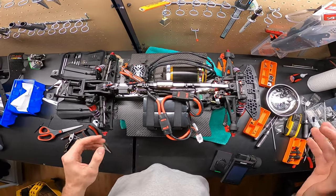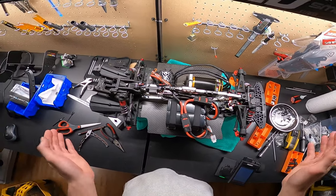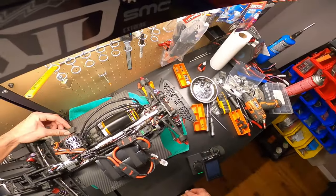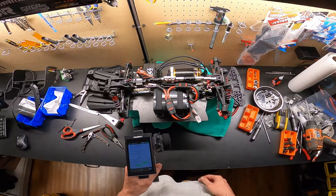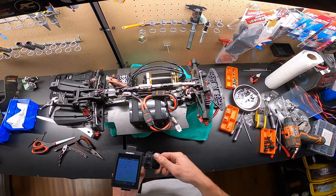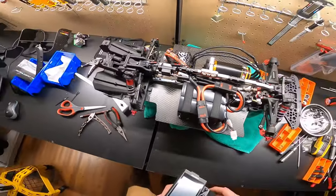I think everything's hooked up and we can test it! I'm going to record because I've seen enough horror stories of XLX2s blowing up, and this is a new motor - you just never know. Here we go! It's already calibrated to this receiver so I'm going to skip the calibration. Servo's working - double-checking nothing's in the way of my drive shaft.